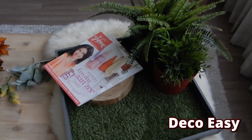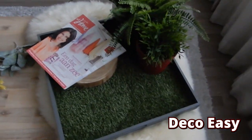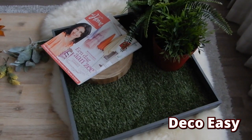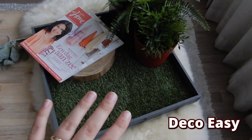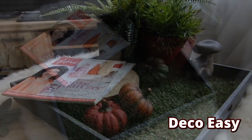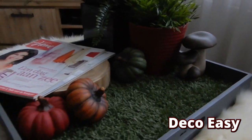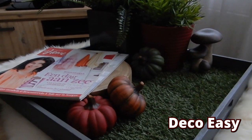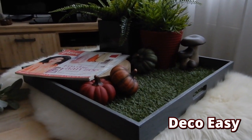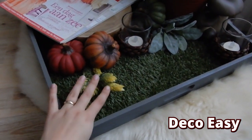This is the base right now. I've placed the magazines over there — I use magazines because they're big and I find them easy to lay out in the tray. Now I'm going to add some more fall decor, but not as busy as before. I've added the pumpkins and the mushroom. Now I need to put candles in there and some other fall items, maybe some leaves, but not too much since I need room for the candles and the tray isn't that big.